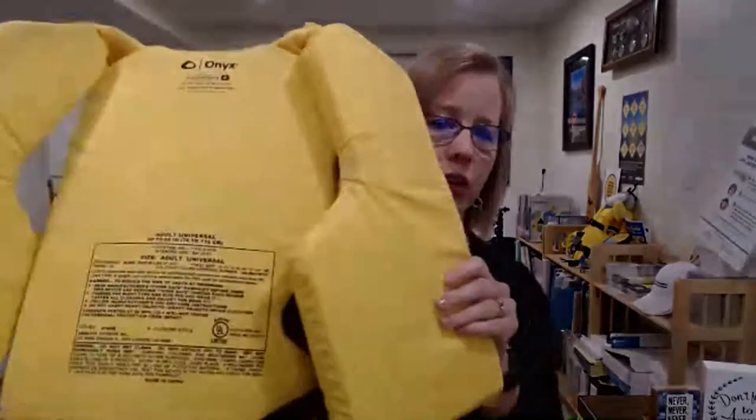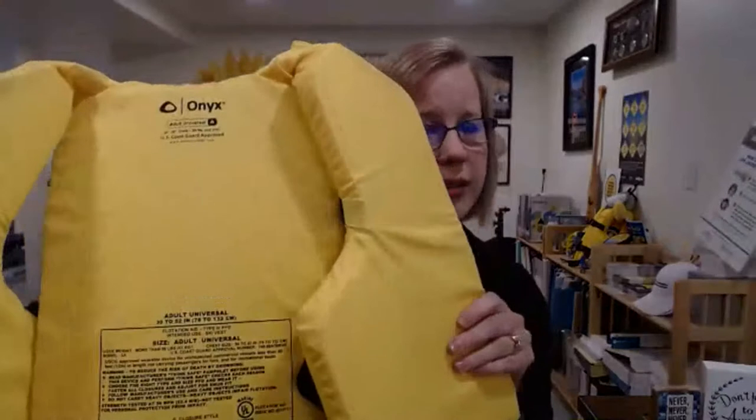As you can see, there's a label inside this one that says it is Coast Guard approved. All of our life jackets are Coast Guard approved. This one is from Onyx, as most of our life jackets are, and they are ready to go.